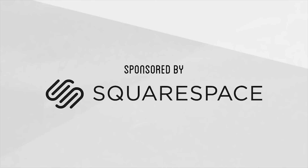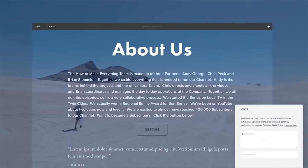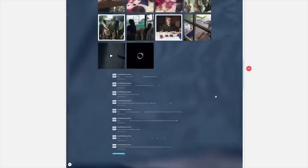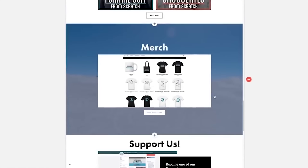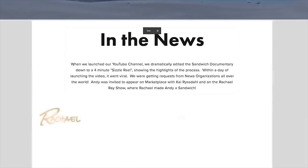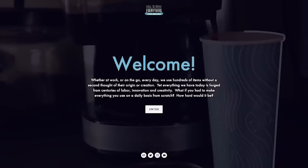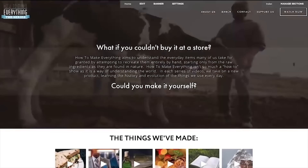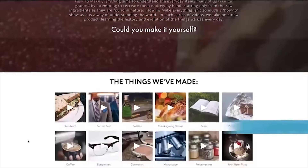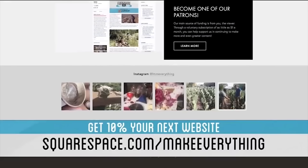Thanks again to Squarespace for making this episode possible. Whether you need a domain, website, or online store, make your next move with Squarespace. Create a beautiful website with their all-in-one platform — no coding experience required. They have a ton of templates to choose from so you don't have to start your designs from scratch. Squarespace provides award-winning 24/7 customer support, and it's simple to set up or transfer an existing domain so all your websites live in one place. Start your free trial at squarespace.com/makeeverything to get 10% off your first purchase.